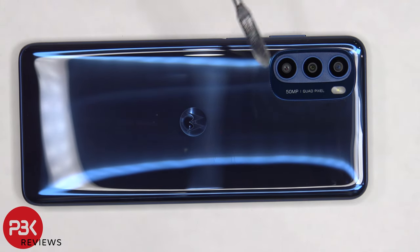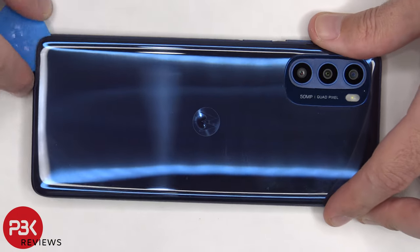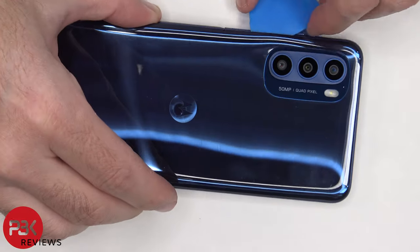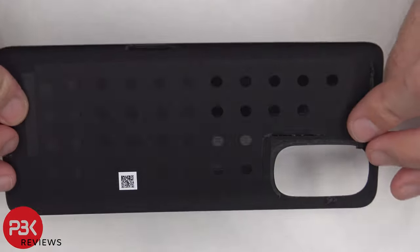We need to apply heat to the back plate using a hairdryer or a heat gun to loosen up the adhesive underneath, and then we're going to use a plastic pry tool to pry the back plate off. The back plate is made of plastic.